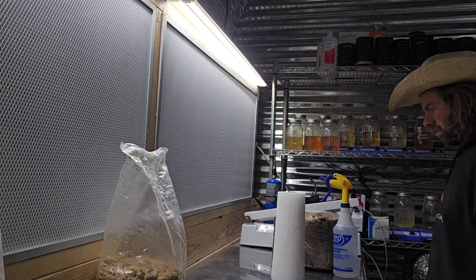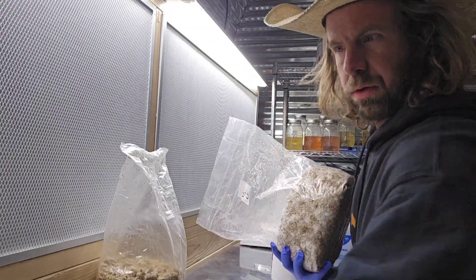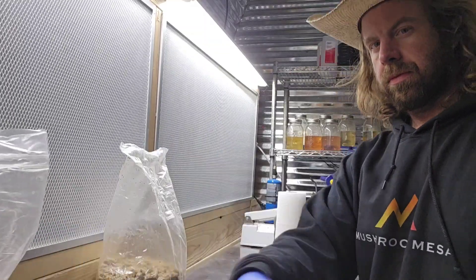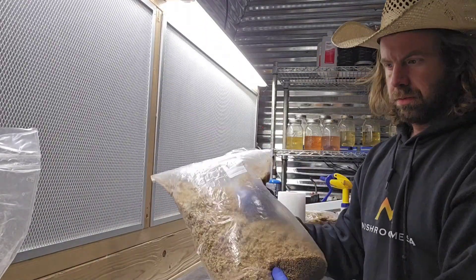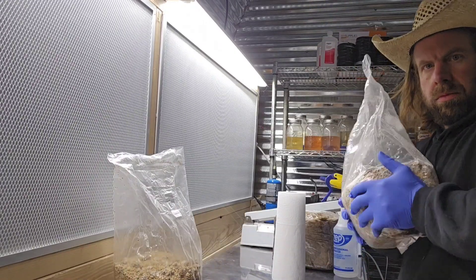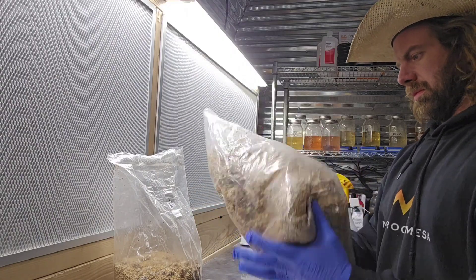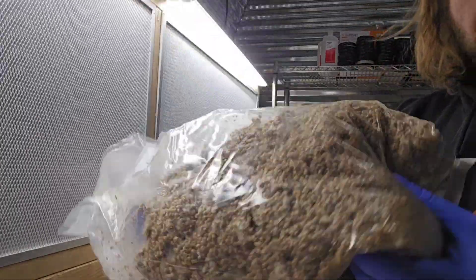I've got a few more bags of grain spawn — some more lion's mane and some king oyster that I had in refrigeration that I wanted to use. I'm inspecting all my grain spawn bags because I made these several weeks ago and decided to put them into refrigeration since I wasn't ready to use them. But now we've got bulk substrate that I just cooked, so we're ready.